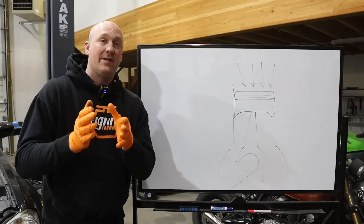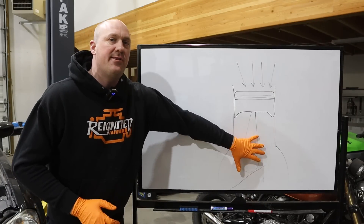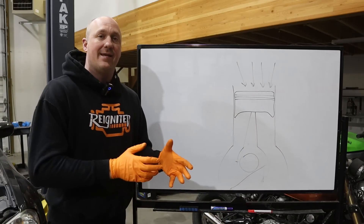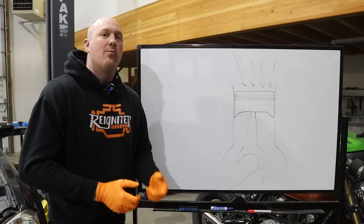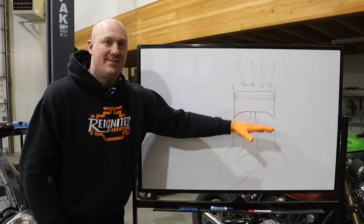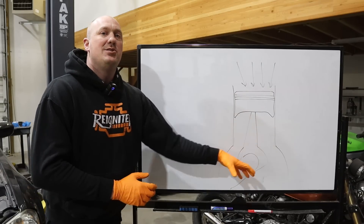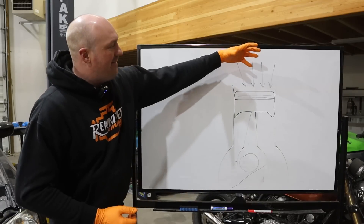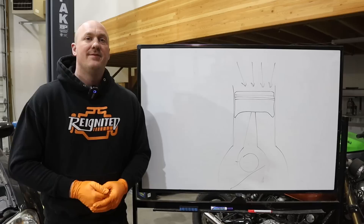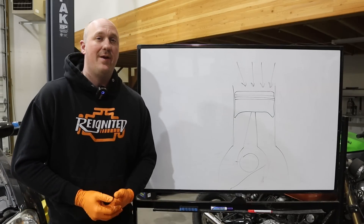I want to make an important clarification: what's happening inside the crankcase has nothing to do with your actual oil pressure. Oil pressure is strictly relegated to specific oil galleries where pressurized oil heads to different locations. The oil sitting in your oil pan is not pressurized — the crankcase just has the air pressure from combustion pressure leaking past the rings and the pistons moving up and down. That's it. A PCV system has been a necessity on engines basically since they were created.